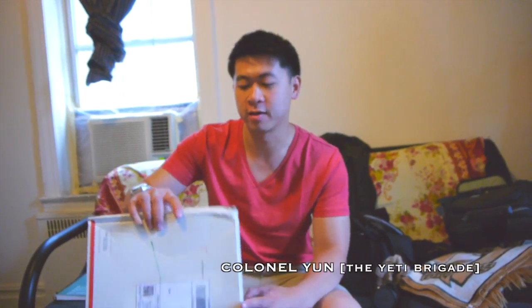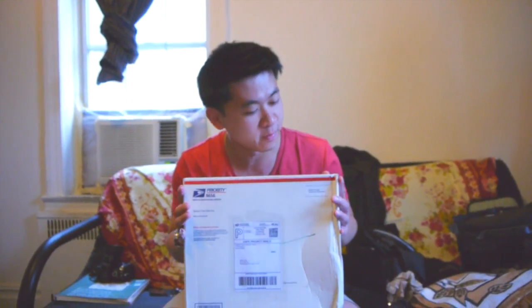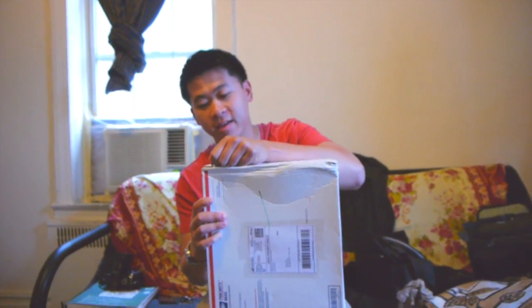Today YouTube, this is the Yeti Bugay, myself Colonel Yun, on the camera is Facial Reality. He's coming back very soon. What I've got here from Aggressive Sports in Cali is a GTI upgrade for the MacDev Clone.